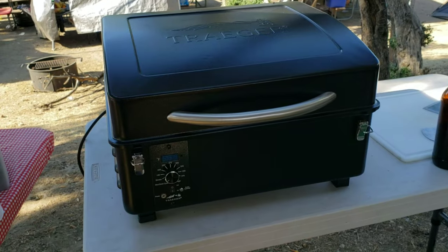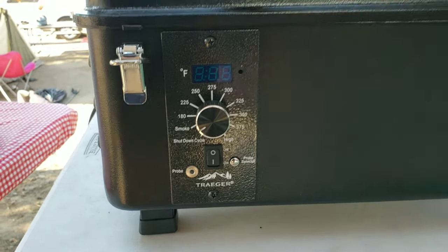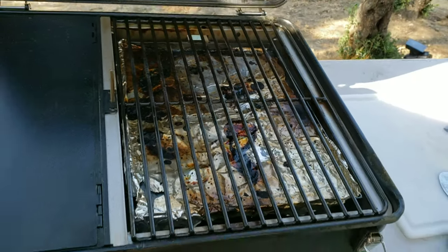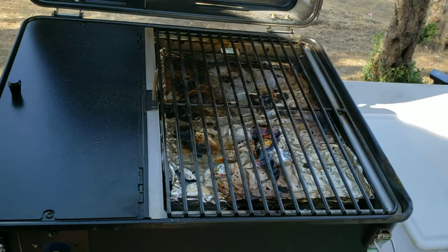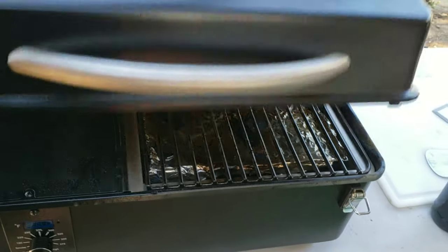We're going to do smash sliders, a little smaller than the regular version. We've got a little Traeger tailgater — and I'm going to show you our setup that you don't need any shore power to control. It's got the same controller as the bigger ones, and we used it last night to do a couple of tri-tips. I was able to fit two tri-tips on this thing, and it really behaves like a full-size Traeger.